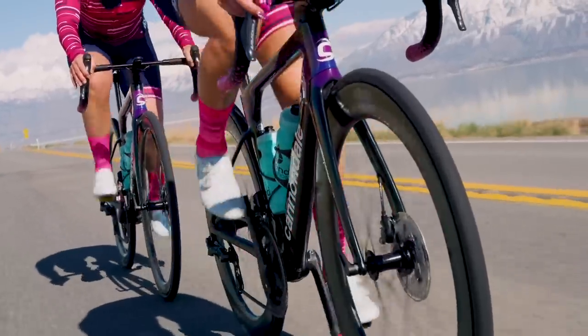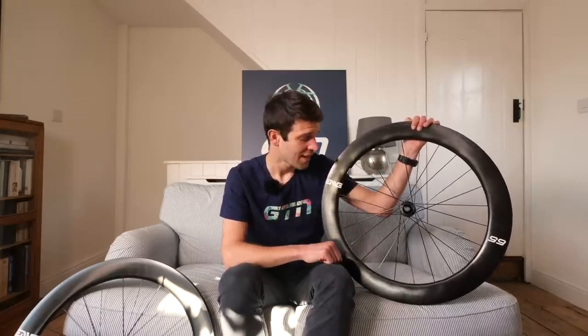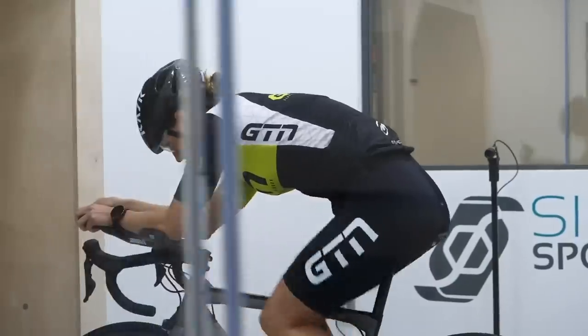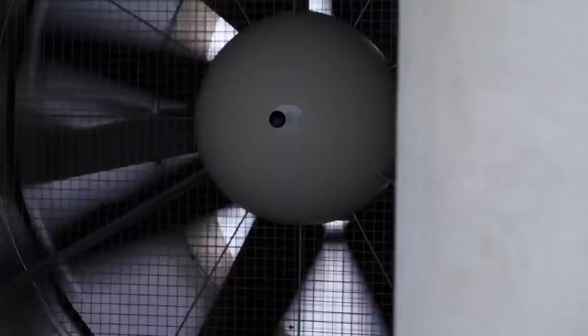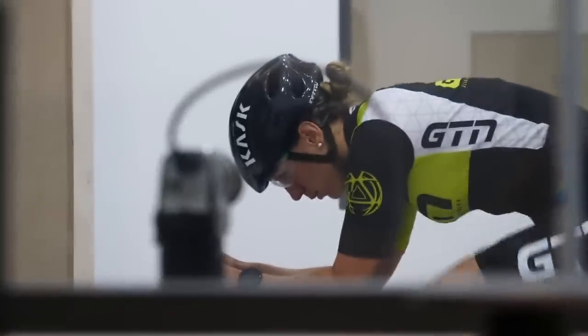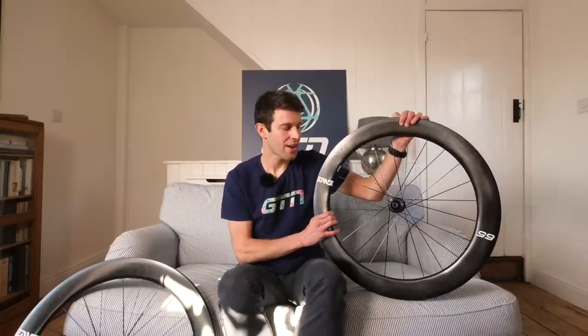Now let's talk aerodynamics. This is something Envy are renowned for, particularly in the SES range, and something they weren't prepared to let go of for the foundation collection. Envy have had a long-time partnership with Simon Smart, based here in the UK, who has helped with aerodynamic testing and rim shaping and profile. These wheels went into the wind tunnel with Simon Smart and were tested at both 20 and 40 miles per hour — at 0, 5, 10, and 15 degree yaw angles. The standard for most brands is to test at 40mph, but Envy were keen to put it through a more realistic test.